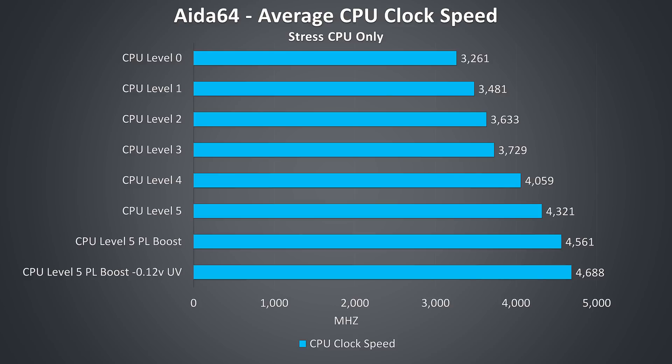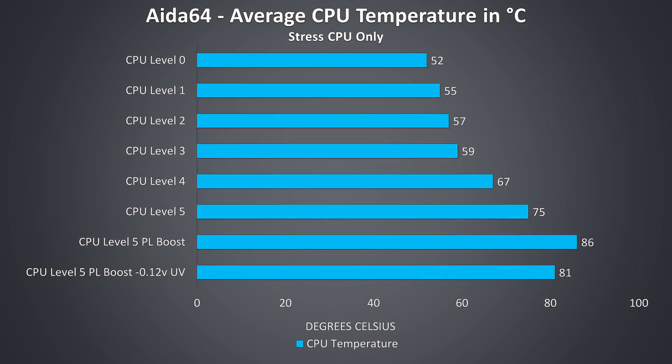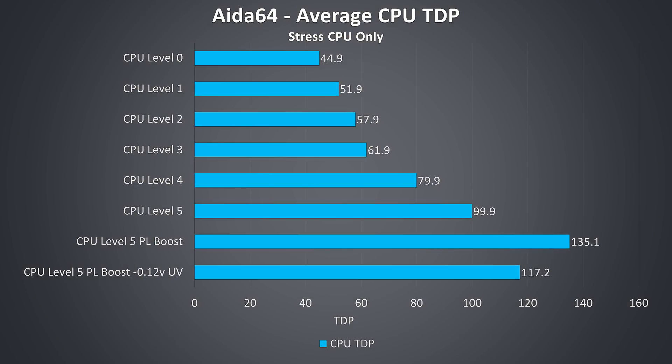Looking at CPU clock speeds under a CPU-only stress test with the GPU idle, I tested all 6 power levels through the Aorus Control Center software. Even manually boosting the power limit above the 100-watt maximum of level 5 with an undervolt applied, we max out at 4.7GHz. Thermals weren't the limitation as I ran these tests with fans at max speed, so temperatures were on the cooler side. Power limits weren't the showstopper either — manually boosting to something high like 200 watts with Intel XTU, it peaked at 135 watts in this workload. The limit turned out to be current limit throttling even with the undervolt applied, which was strange given both 330-watt power bricks were connected.